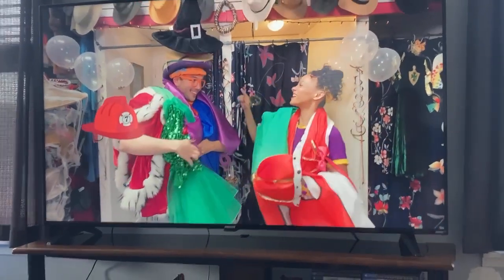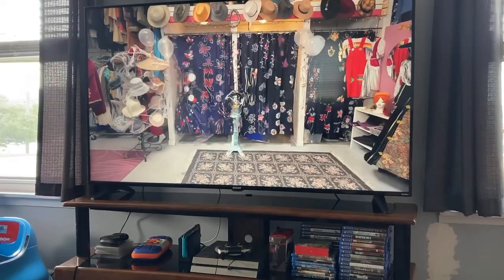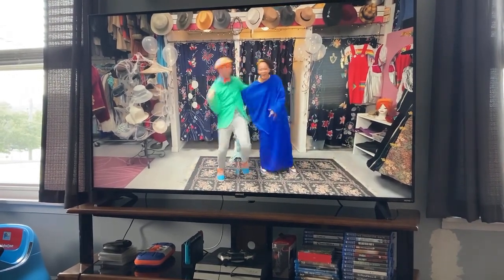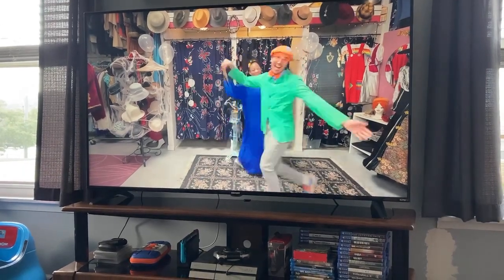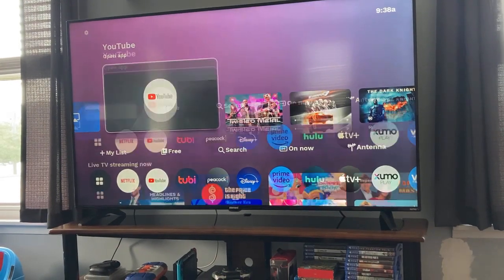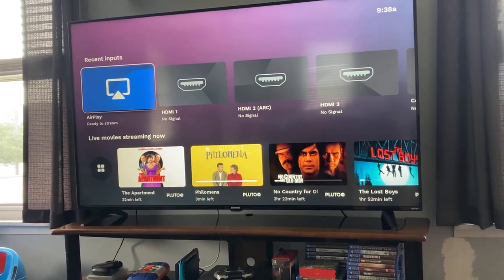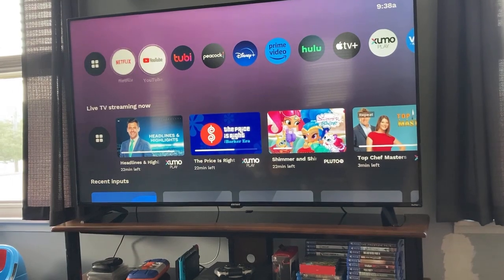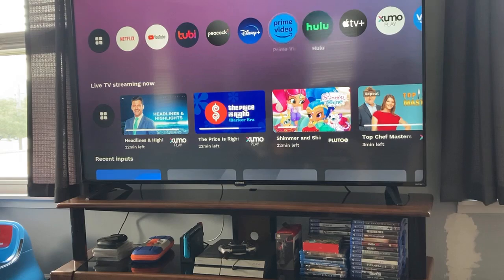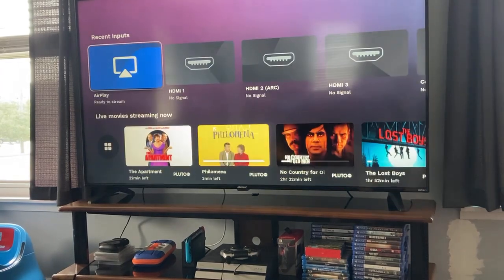I'm not going to complain too much because this TV was purchased at Meijer for $300 — a 65-inch TV for $300. I'm not going to expect much for $300, but this is what you ultimately get. This is the operating system, and I find the response to be very acceptable from the remote through the operating system — fairly smooth. It's not perfect, but it was $300.